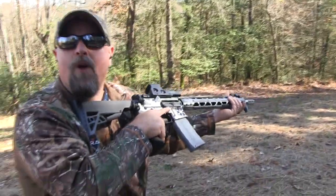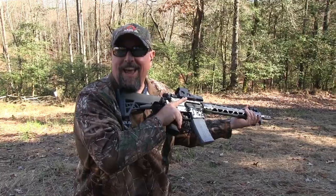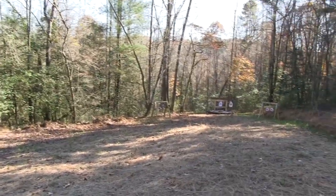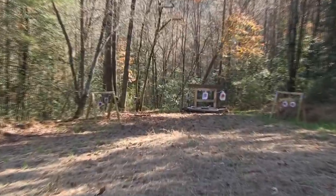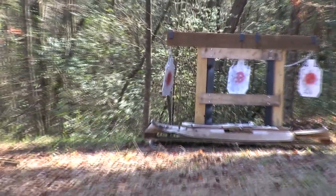We killed the chain — first shot! Not supposed to shoot the chain. I was aiming for it though, totally ninja. That trigger press and the chain broke. Yeah, baby.